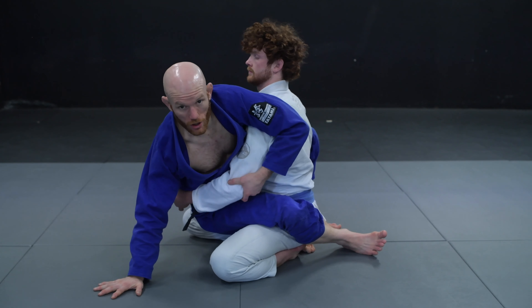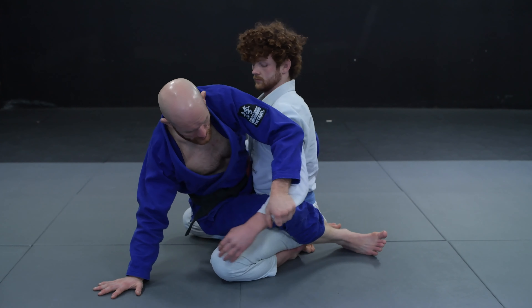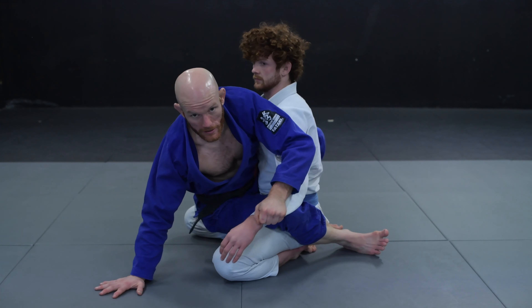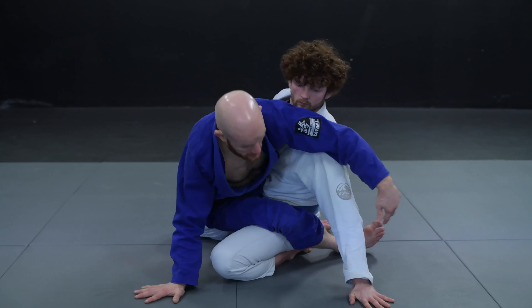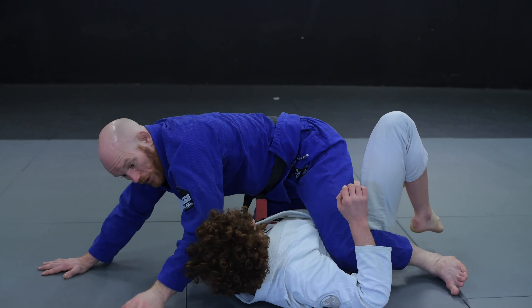I'm going to try to clip his triceps here — I could grab his sleeve at the hand, anything will do. We're just trying to remove the post. If he puts his hand here, this gives him some stability and enables him to start pushing back on top of me. This also gives me some opportunities to attack with different submissions, but the basic idea is to remove that post. Maybe I'm grabbing his elbow, maybe I'm grabbing his sleeve — as long as he can't put his hand onto the floor, he will fall on that same side.